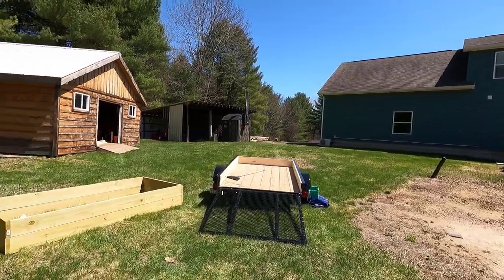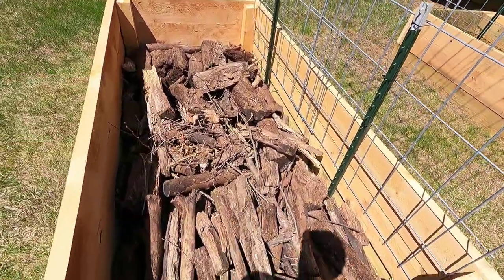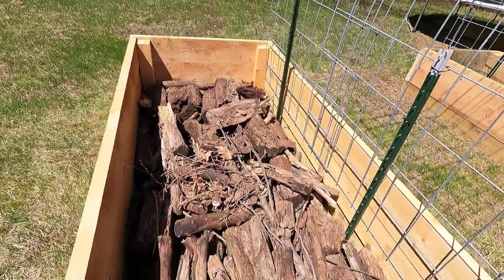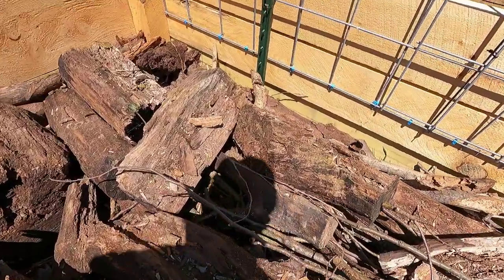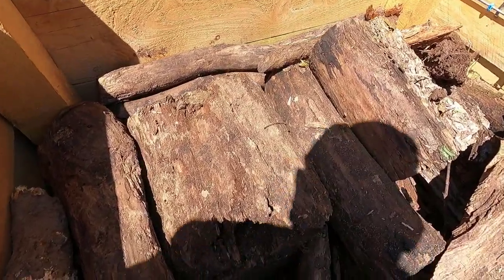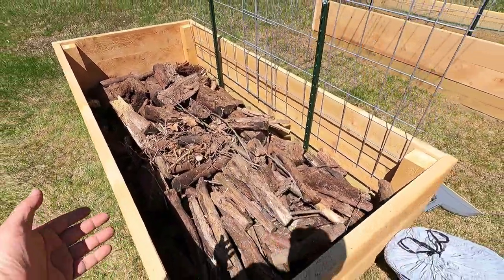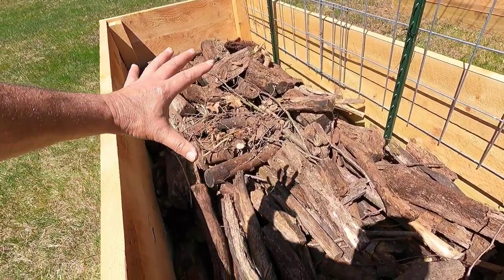Alright guys, I cleaned out the trailer and this is what most of it looks like. I put the logs kind of in line but tried to fill in all the gaps. Most of this wood is already starting to decompose — you can see it right here. It's decomposing.